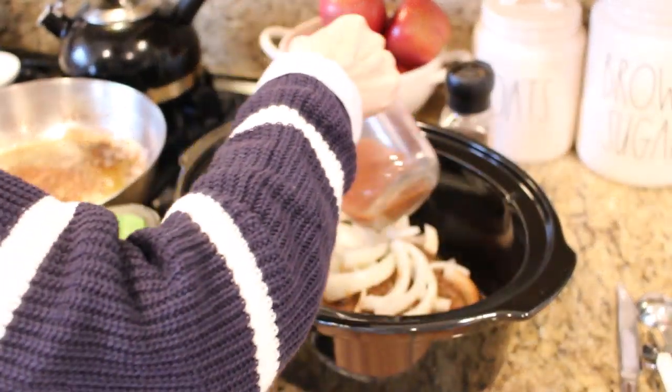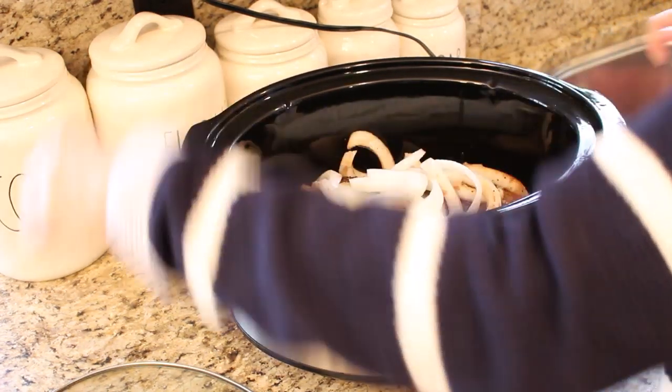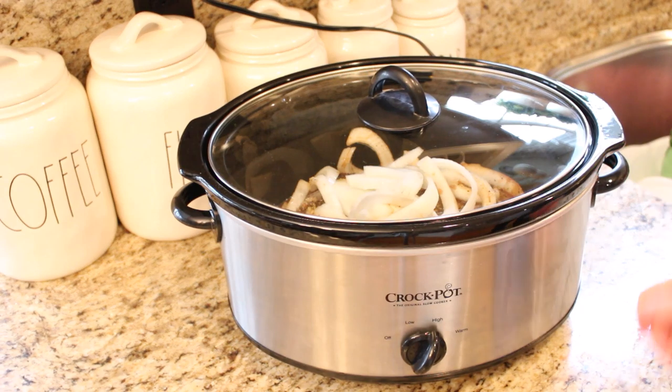Place back in the crock pot base and cook on high for one hour, then on low for four to five hours. Always check for doneness with a meat thermometer to be sure that the meat has reached the appropriate temperature before serving.